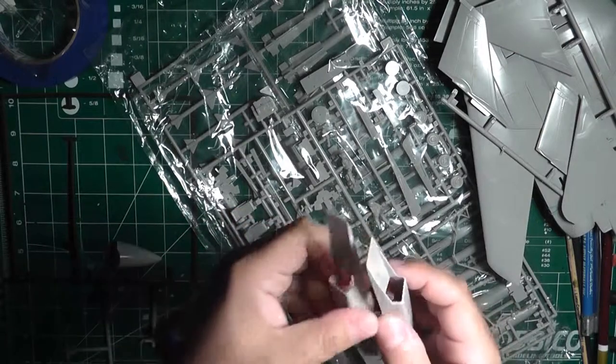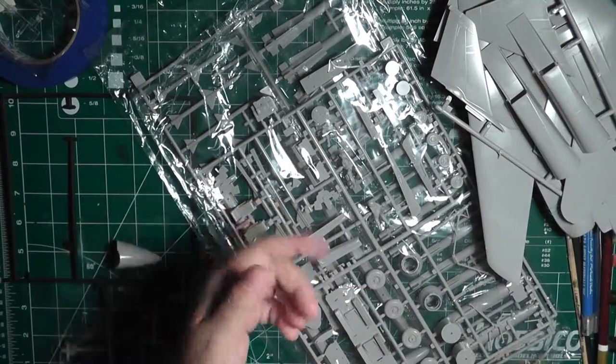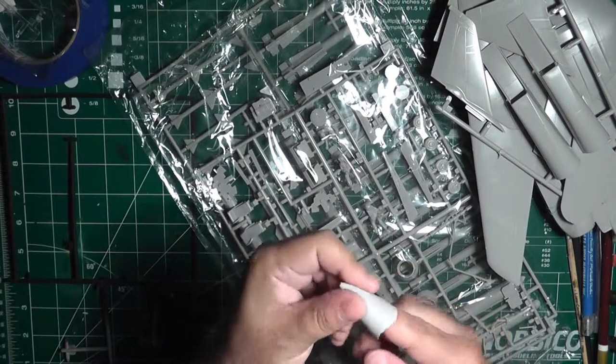Then you've got your engine intakes — these panel lines here are recessed, but the ones inside are raised. Very odd the way they did it. It seems like maybe they took an old raised-line kit and just made some adjustments to add some recessed panel lines.